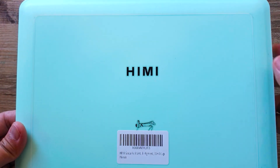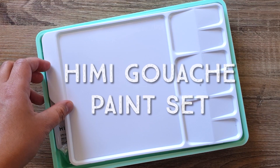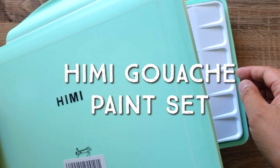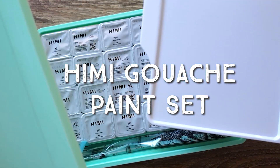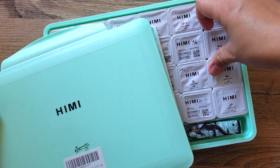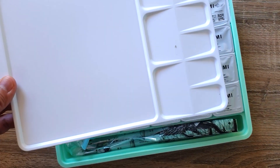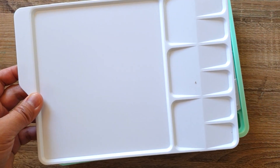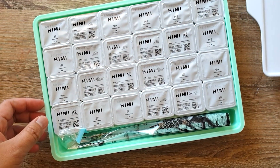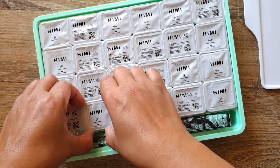It's the Himi gouache paint pigment set, and this one's a bit different from what I'm used to. Firstly, they come in tubs. When you open it, you already have a palette, which is really nice, and then they come in tubs.